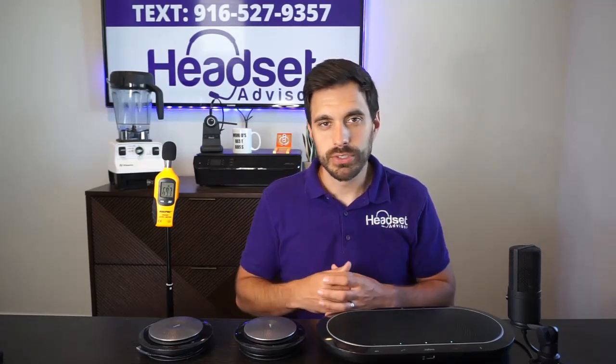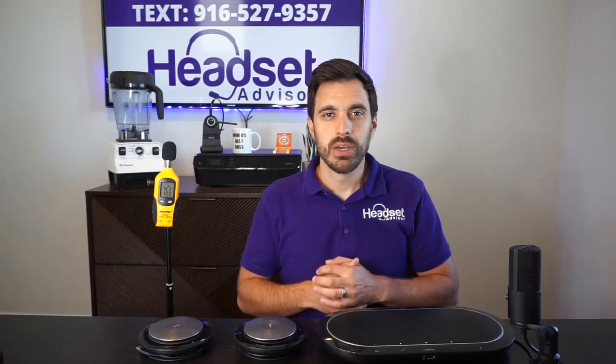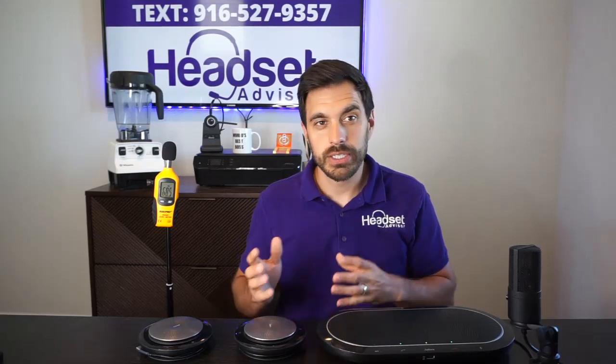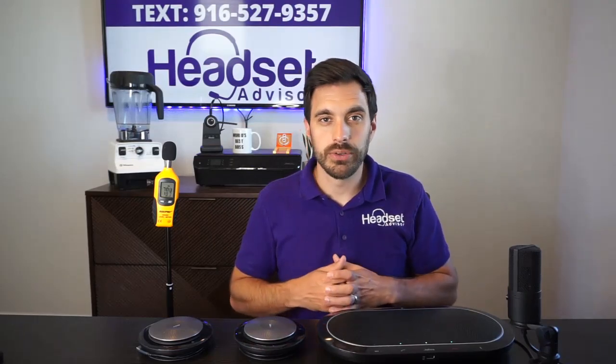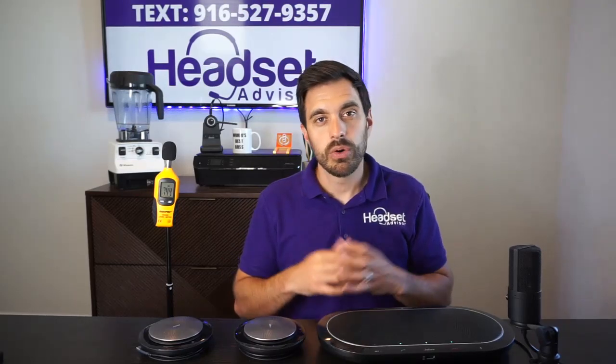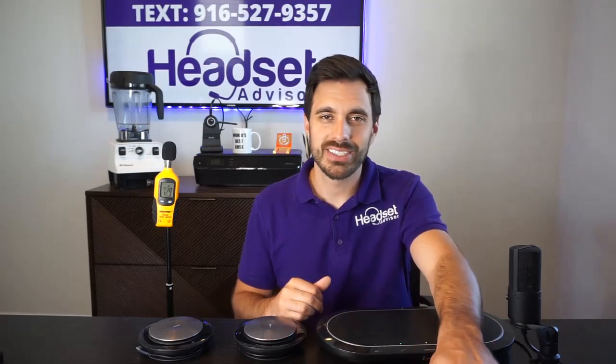I really hope you've enjoyed this video. If there's something else you'd like us to test, put it in the comment section below — we'd love to do another comparison. We check all comments and will respond, and will likely make the video. If you need help finding a wired or wireless speaker phone or headset for your office or business, reach out — text us at the phone number shown or contact us via the video description. That's all for now; we'll see you next time. Thanks a lot for tuning in today.